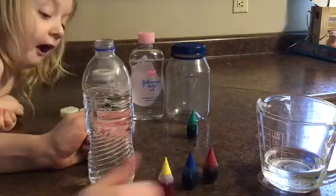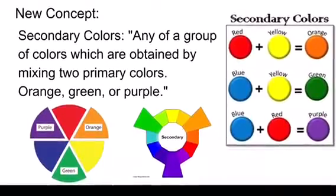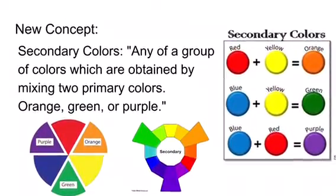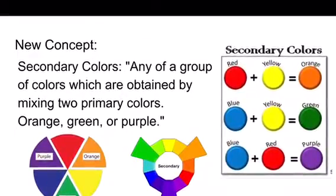If we mix these colors together in different ways we can make secondary colors. Secondary colors are defined as any group of colors which are obtained by mixing two primary colors. This includes orange, green and purple.